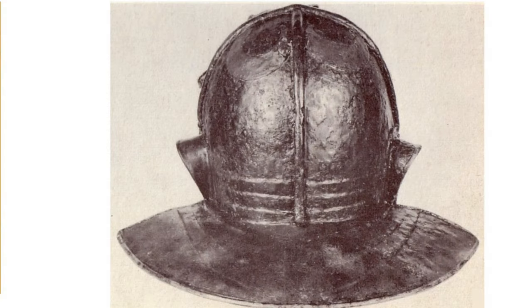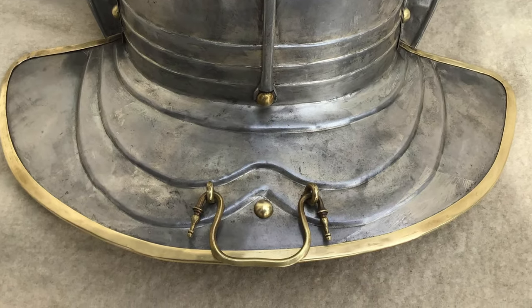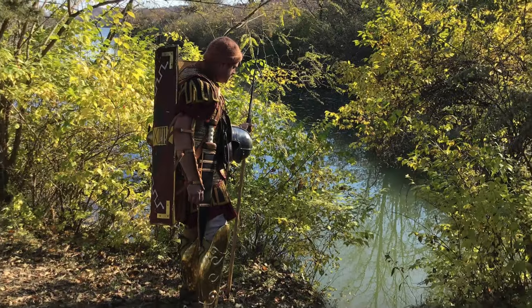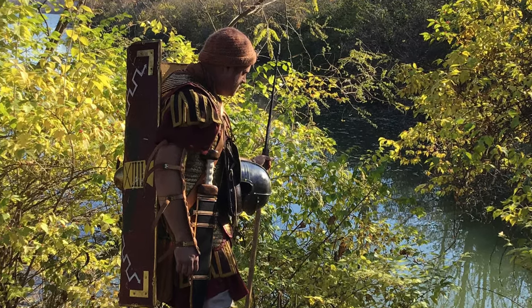The center portion of the neck guard was missing on the original, nor was a carrying handle found in the immediate area. Carrying handles were commonplace on most helmets of this time period, so the replica helmet sports one that dates to the time.